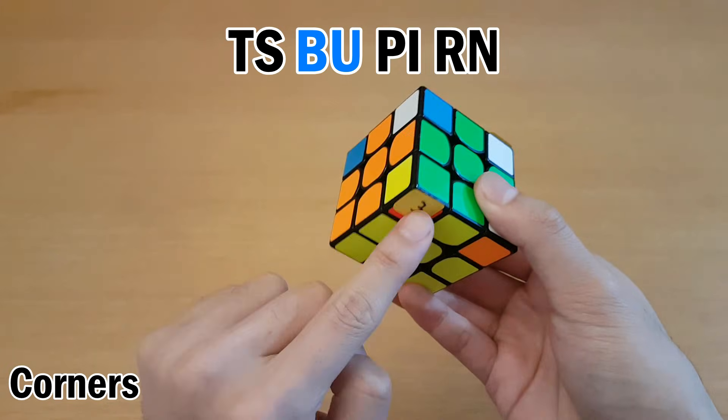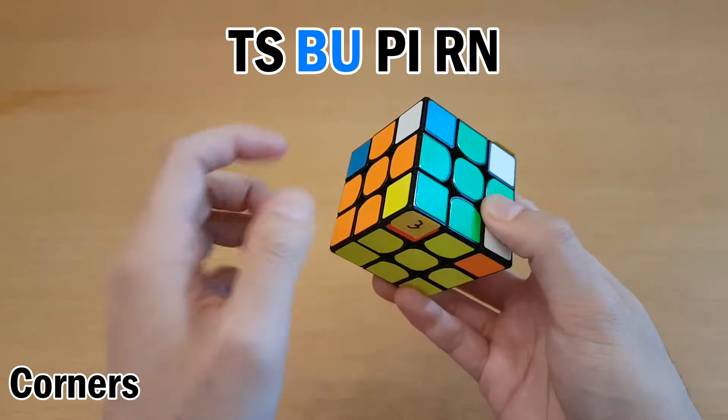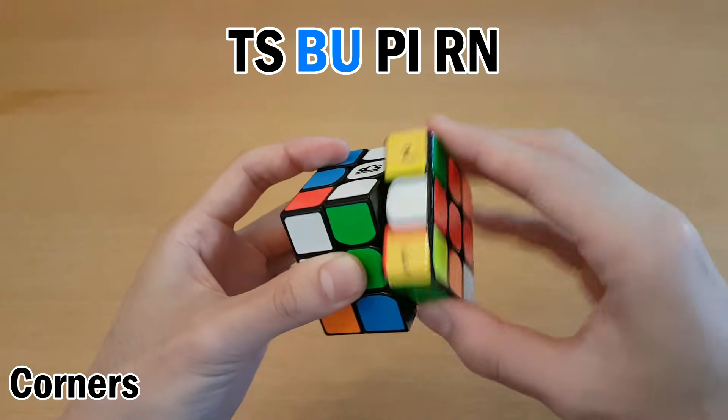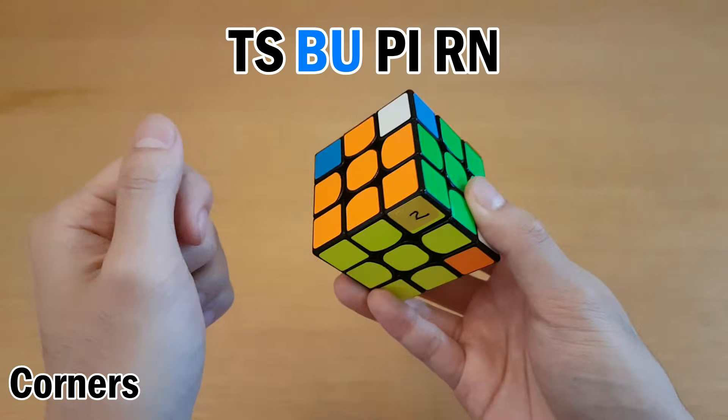My next letter pair is BU, so buffer to B to U. Now I have an interchange from 1 to 2, but no quick way to insert 3. So instead I'm going to do a setup move of L. Now 3 is in a spot where I can easily insert to 1 by doing R' D2 R, then reverse the interchange, then undo, undo, and undo the setup move.